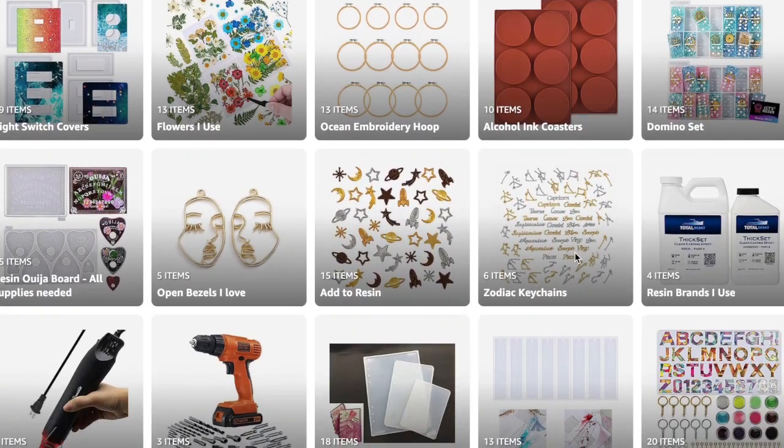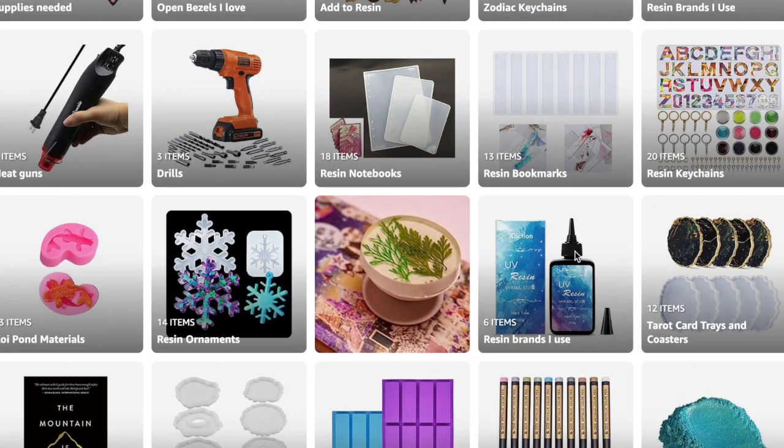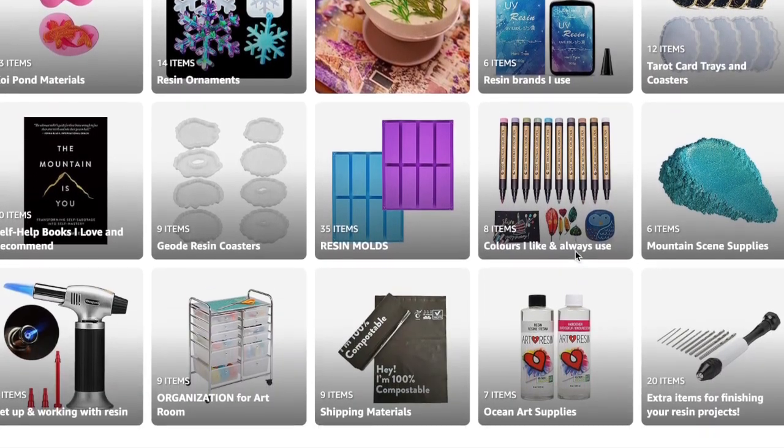I'll link my favorite brand of UV resin and the lamp I use in my Amazon storefront so you can shop for my supplies. I just updated my storefront with a ton of new stuff, so it really helps me out when you shop through my links. Thank you so much for watching — I hope you found this video helpful. If you did, don't forget to give me a thumbs up and subscribe if you're new. Please leave any other video suggestions down below — hope to see you in my next video!